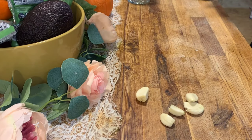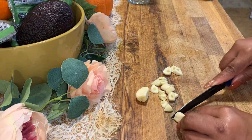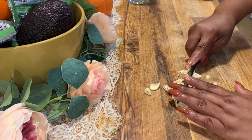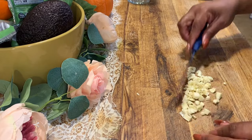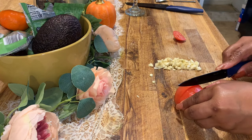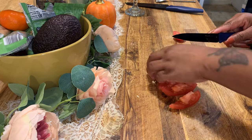Now we are going to start to prepare our shrimp alfredo. Take about five garlic cloves — you can use however many you want — I'm using five. I'm going to chop them up and leave them kind of big so I can get some chunks of garlic in there. You all know how I feel about garlic — garlic is life.